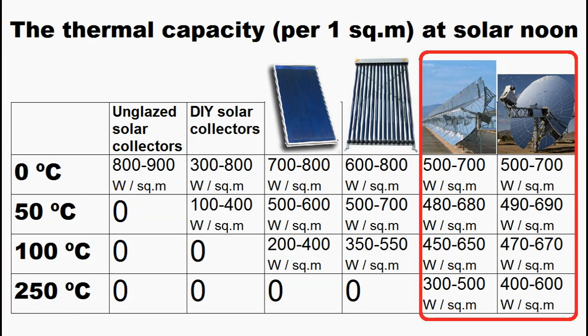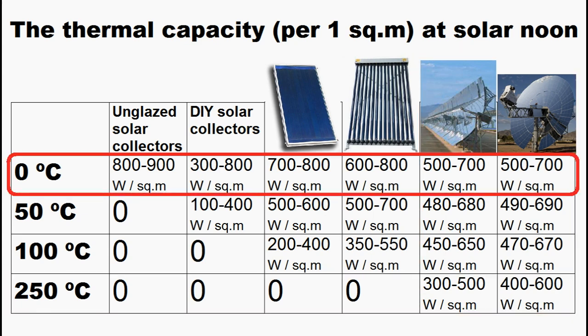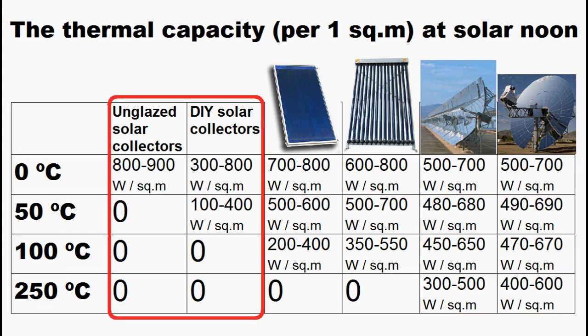That is why these solar heaters are our only options for cases of high temperatures, but if we need low temperature heat, these types of solar collectors are the best choice because they are many times cheaper than other alternatives.